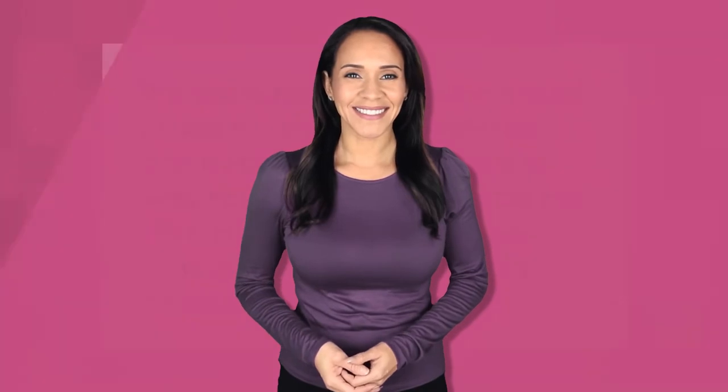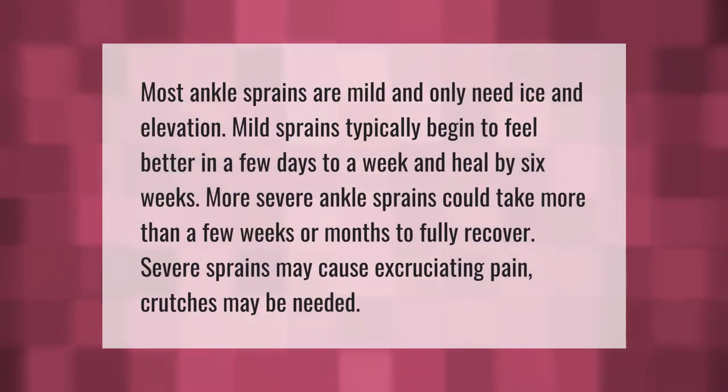Most ankle sprains are mild and only need ice and elevation. Mild sprains typically begin to feel better in a few days to a week and heal by six weeks. More severe ankle sprains could take more than a few weeks or months to fully recover. Severe sprains may cause excruciating pain and crutches may be needed.